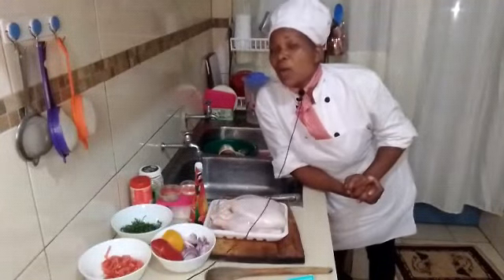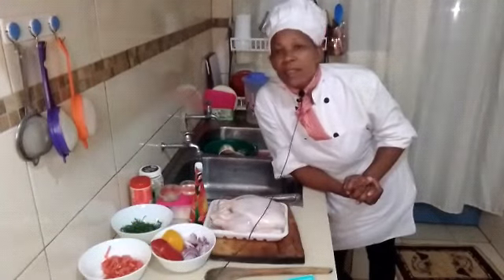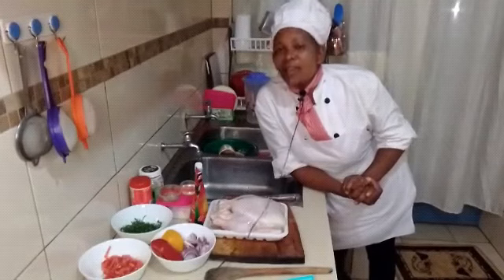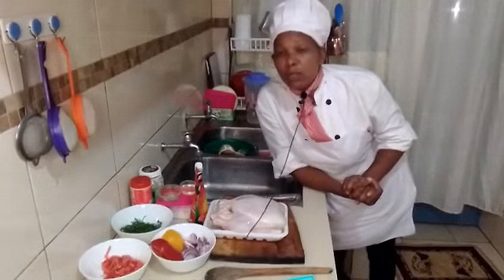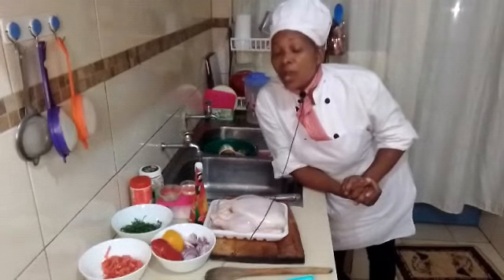Hi, my YouTube family! Welcome back to my channel. This is your girl Chef Harby, the best chef in Kenya. If this is your first time visiting my channel, make sure you hit the subscribe button.